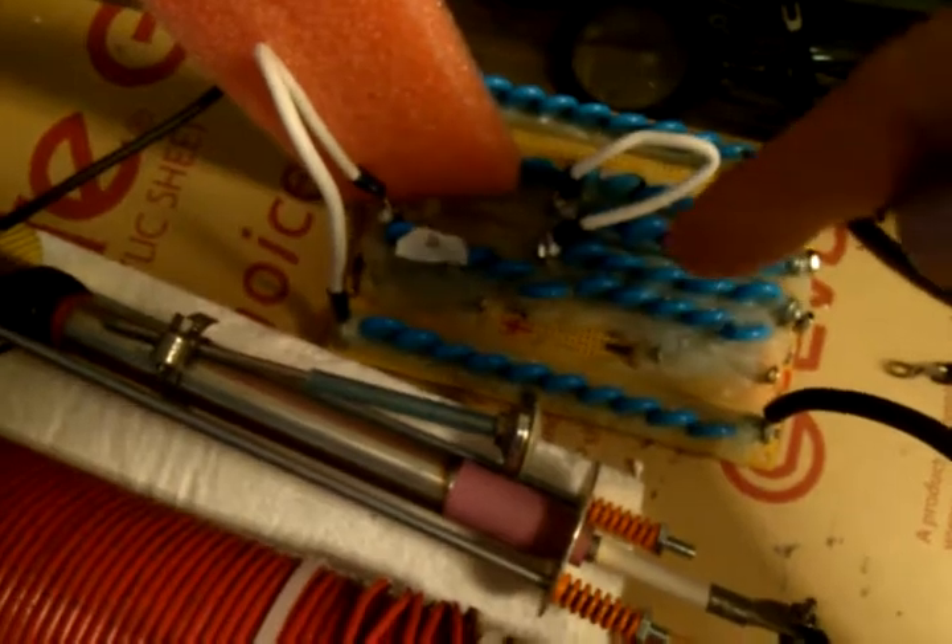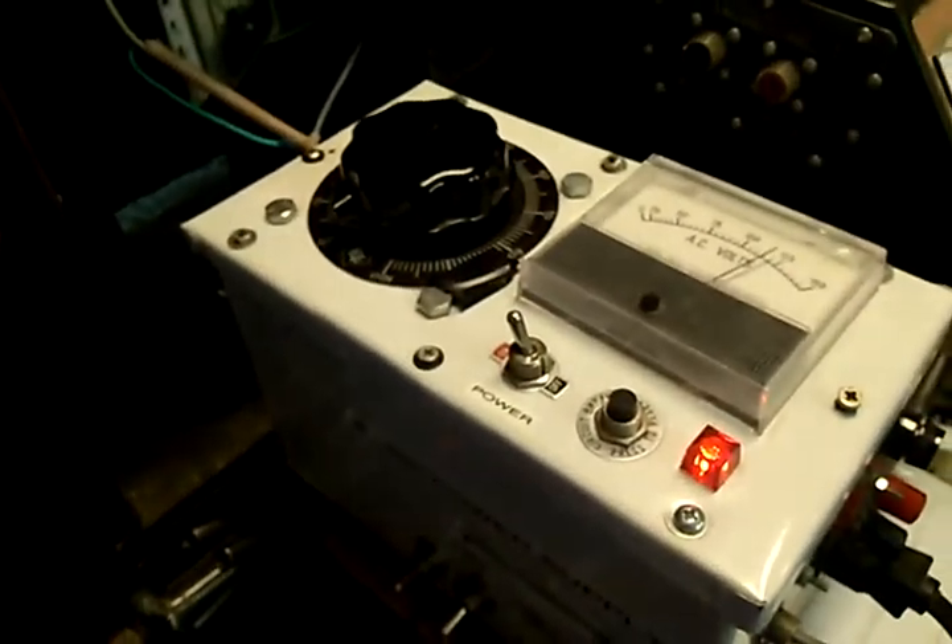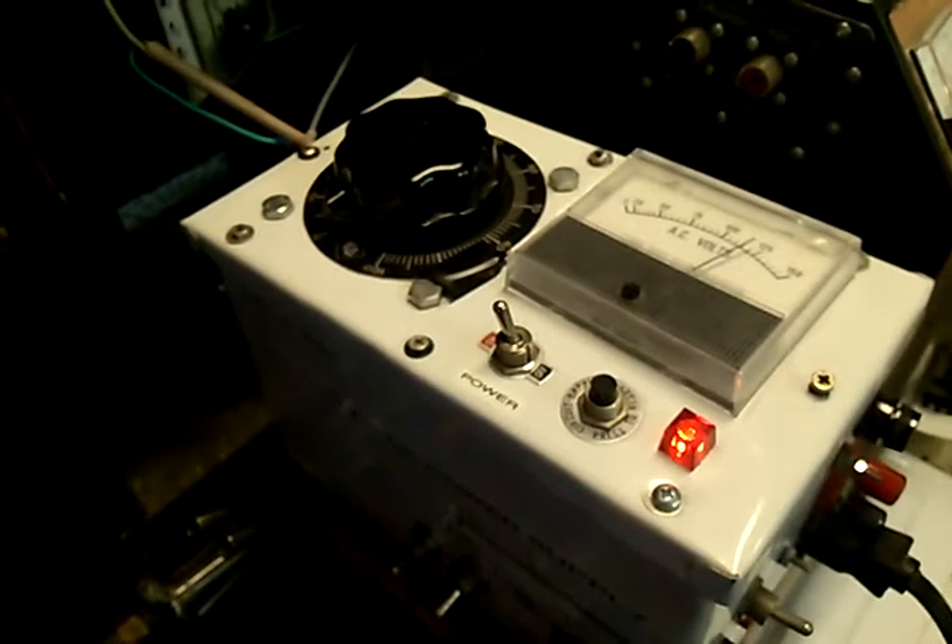This is an impedance matching network — a large capacitor to match the impedance of this transformer. It's all powered up with a variac right over here. So there you have it.